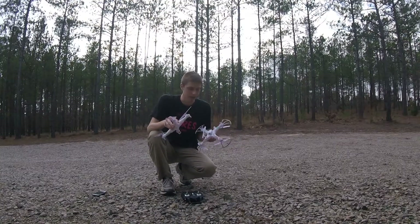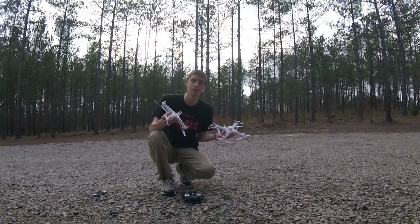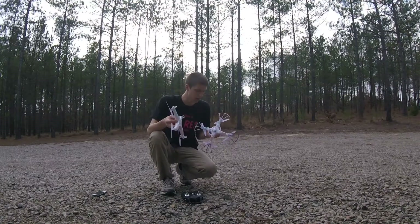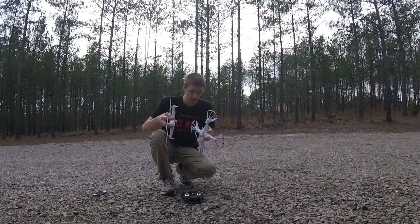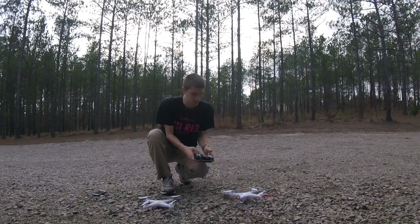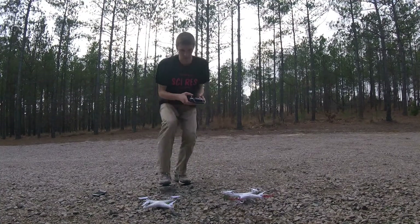Not only do these need to combine thrust, but the control systems that keep it stable and make it fly where you want also both need to work once they're tied together — so once it's effectively an octocopter of sorts. The interesting thing about these Symas is that if you're careful you can get two of them to sync to the same controller.